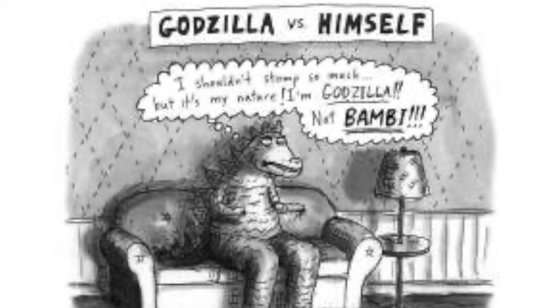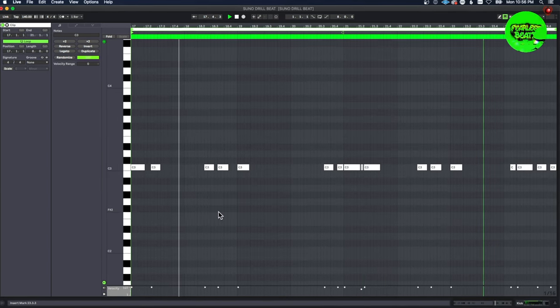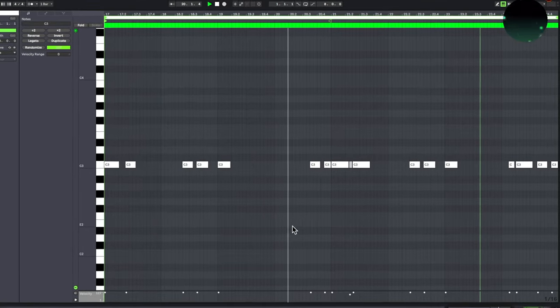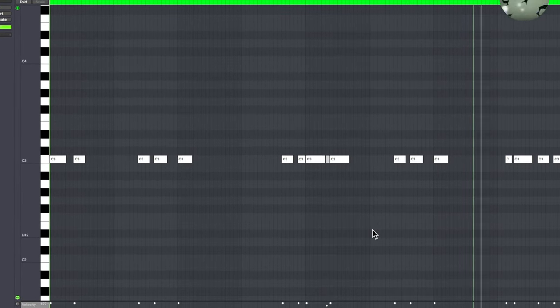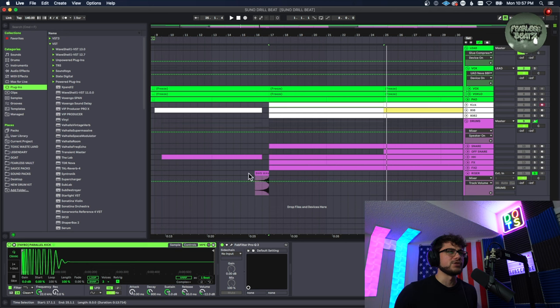We're pretty much following the 808 with the kick except some of them are off a little bit — like the second kick is off a bit but it gives it a cool feel. The kick stays the same all the way through, we didn't change that up whatsoever — it was good how it was. I also forgot to mention we put a riser right before the drop.